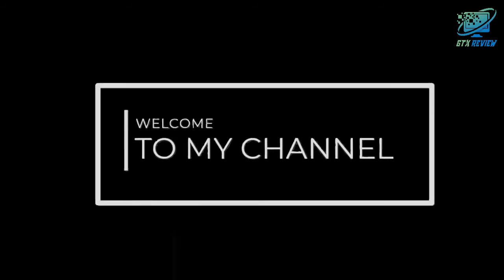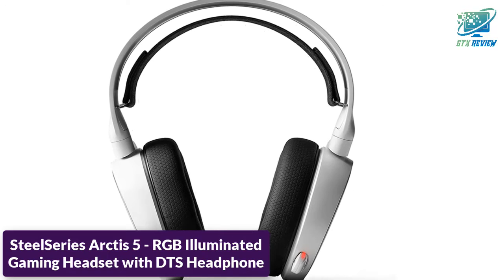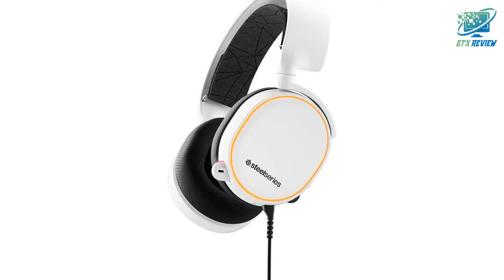Hello friends, welcome to GTX Review. Today we will talk about the SteelSeries Arctis 5 RGB Illuminated Gaming Headset with DTS Headphone. Let's start.